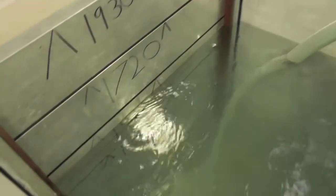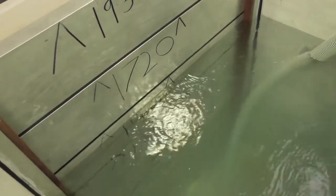Now up to 1,500mm of water. From the outside of the tank — no leaks.